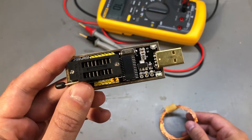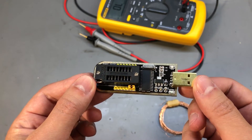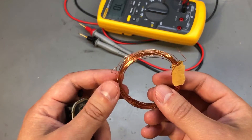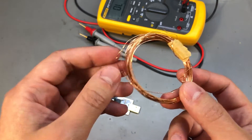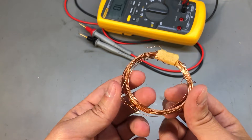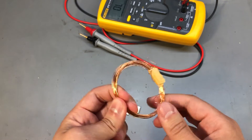This should be an easy job even without magnification because the packages used on this board are pretty big, but since I have a nice microscope that can also capture full HD images, I'm going to do it under the microscope so you can see what I'm doing. I'm going to use some enameled copper wire for these mods — this stuff can be bought online, I'll put a link in the description. It's 0.4mm thick enameled copper wire, but you can also salvage it from old transformers or CRT monitors.